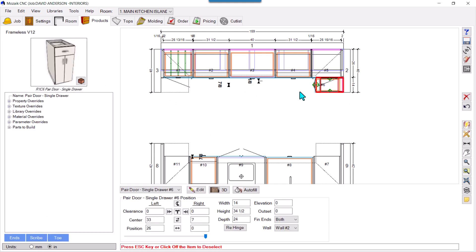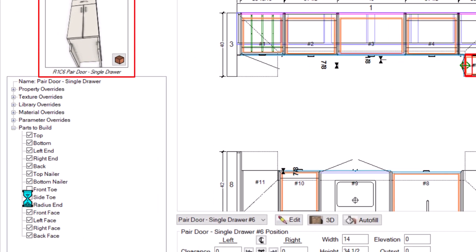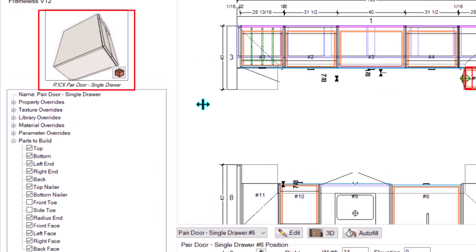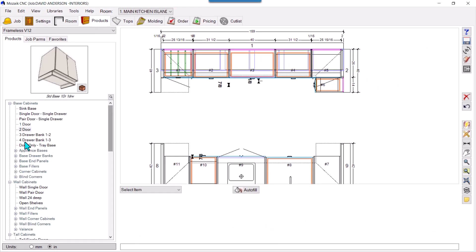To remove the toes from this product, select it and you'll have the option 'Parts to Build' — just expand it and uncheck 'Front' — front toe is gone — and uncheck 'Side' — side toe is gone. That's one way, but this needs to be done after every drag of every product.